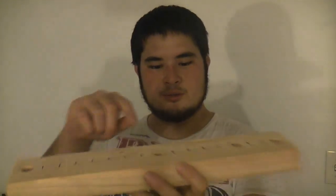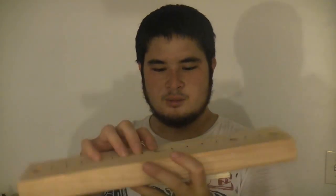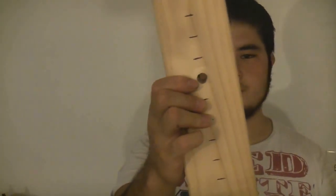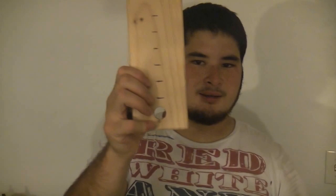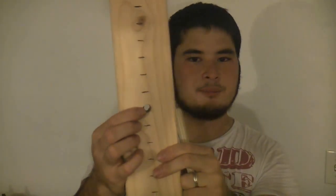Once you've marked these areas, you want to drill a quarter-inch hole right through the center of this board. You also want to drill a three-quarter inch hole on the top and the bottom — these are going to be for the posts, and the center hole is going to be for the pivot screw or the pivot bolt.